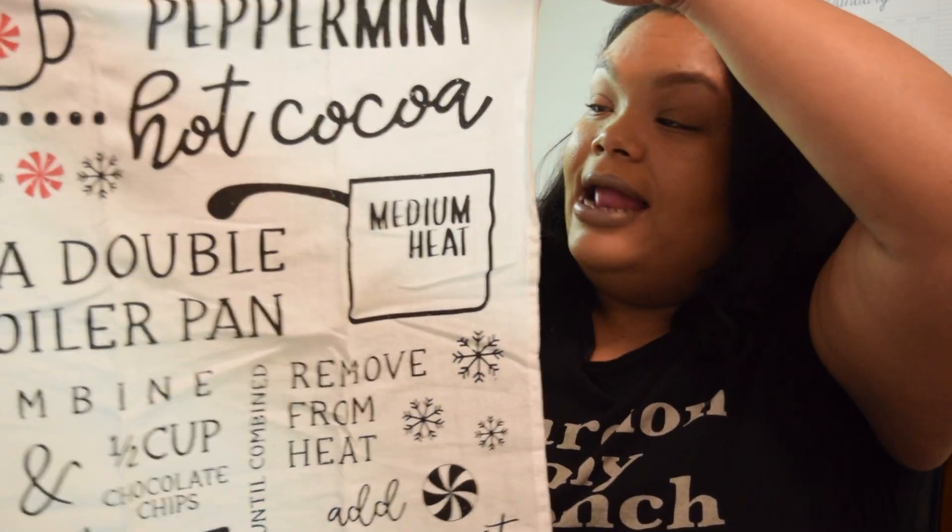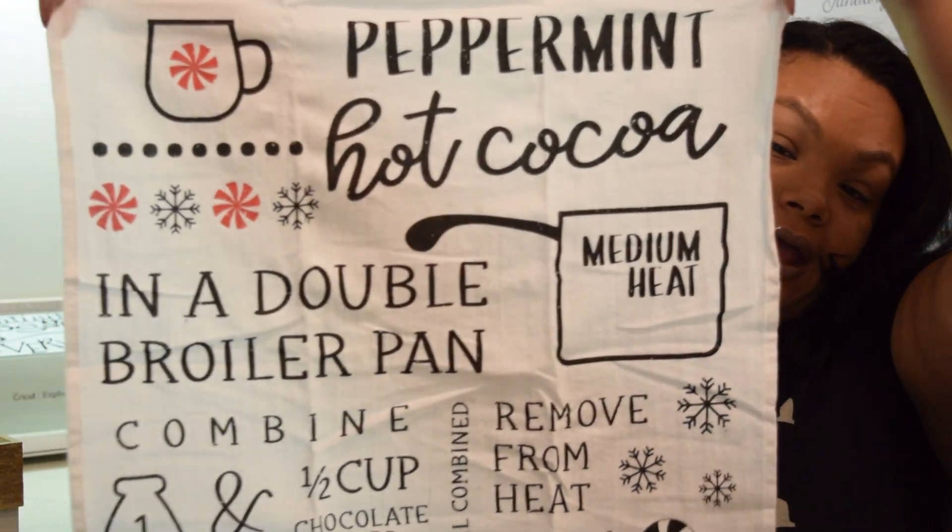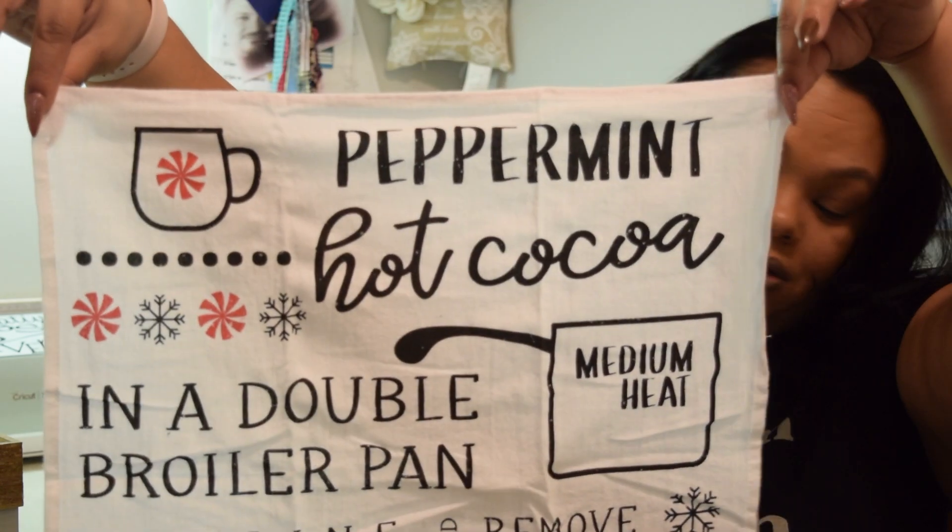And then this one here — I picked it up thinking it was the same one, but it's a little different. And I also picked up another one of those little black signs. This one was a dollar as well, and this is the peppermint hot cocoa with the recipe. Super cute. The theme is all about hot cocoa, and I'm absolutely loving it.